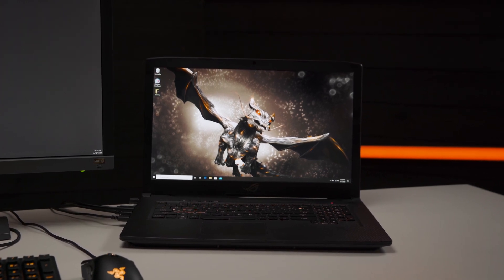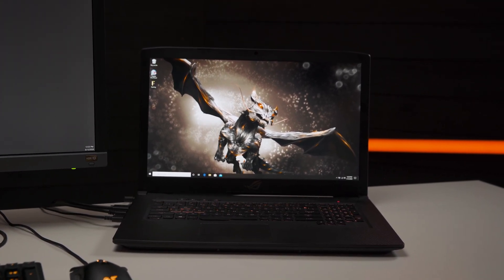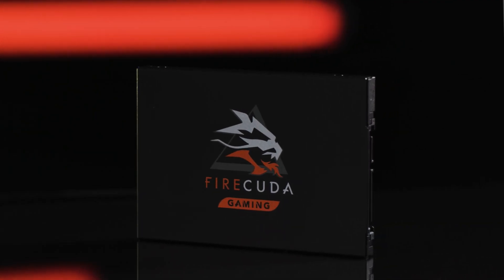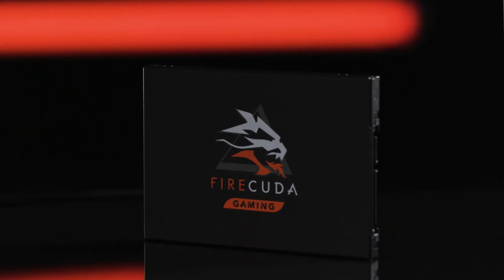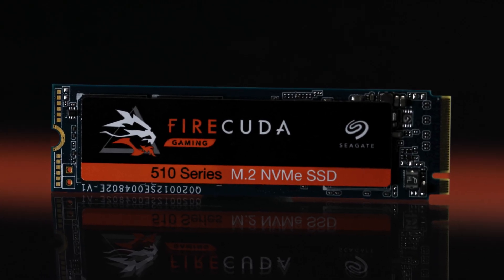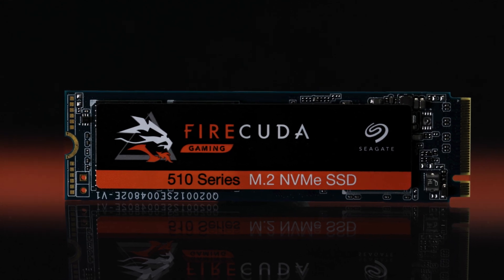For today's video, we'll be focusing on how to upgrade your laptop's internal hard drive to an SSD, using two Seagate SSDs as our examples: the FireCuda 120, which is a SATA SSD, and the FireCuda 510, which is an M.2 NVMe SSD.